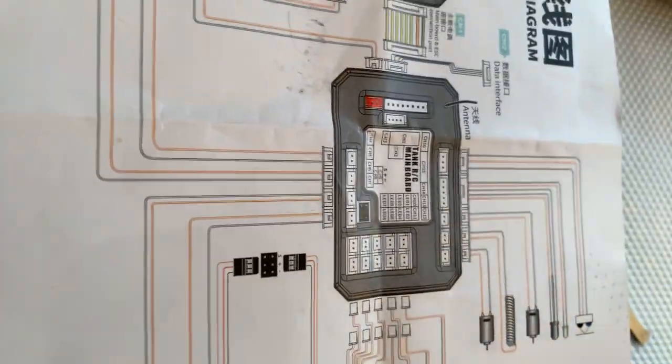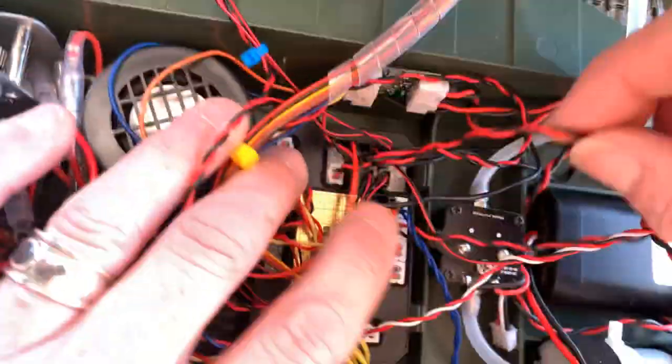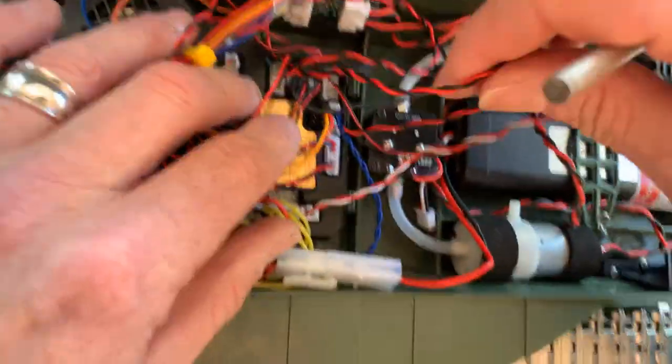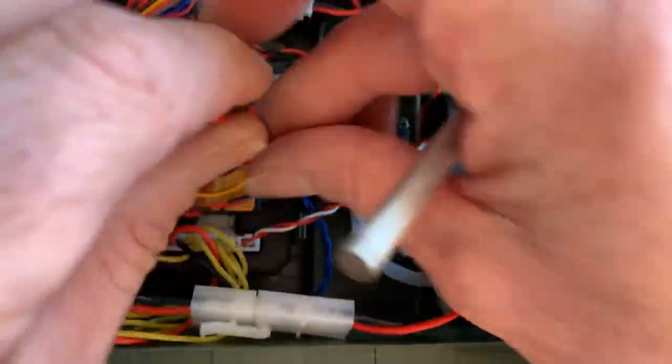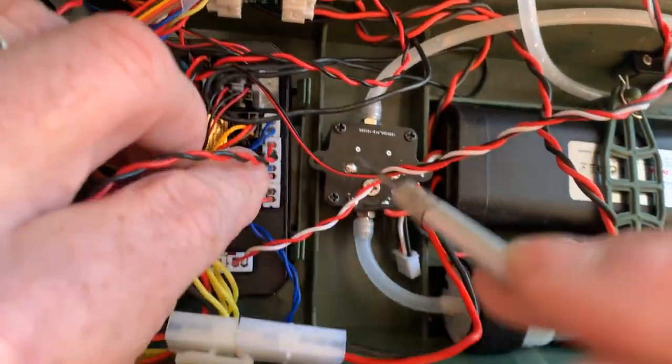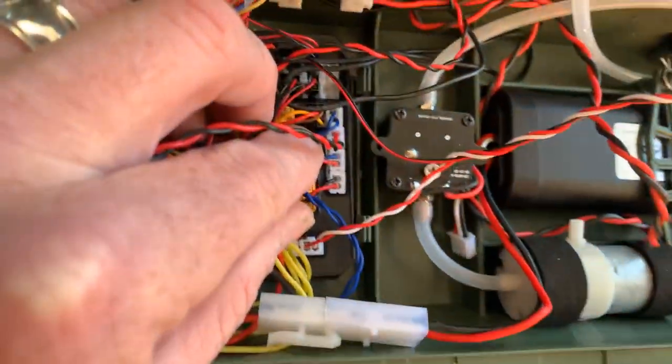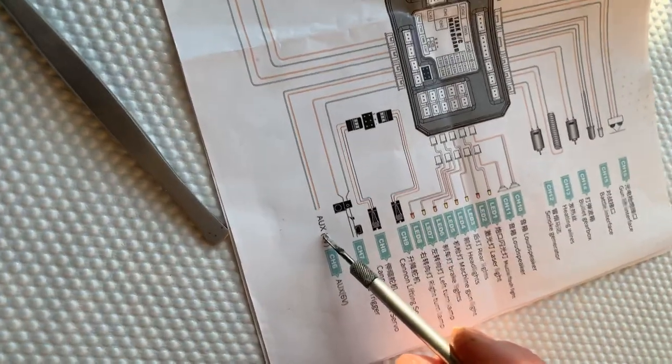That's the loudspeaker — wrong one. The auxiliary port — looking at the wrong one here. That's the speaker. That's the auxiliary. The auxiliary is here — you see it here.